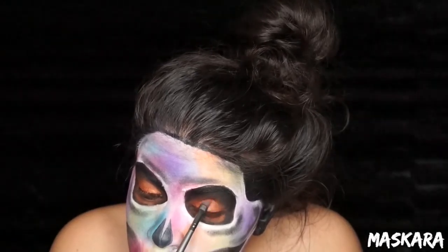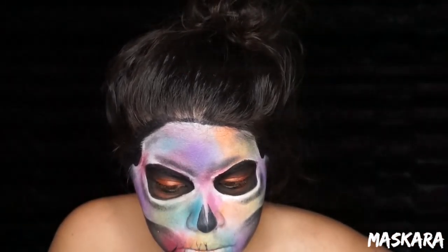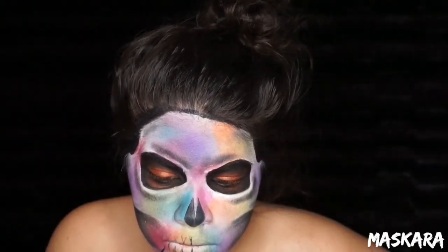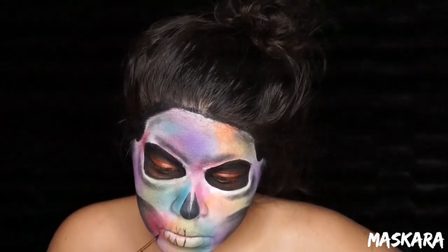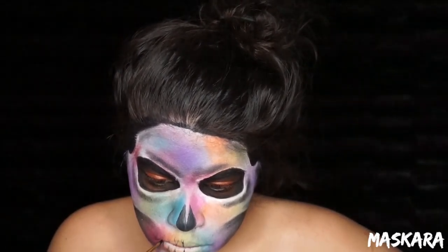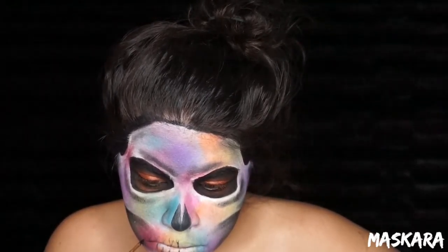With a small brush and some black face paint, we're going to start doing the teeth. The first thing I did was draw lines up and down all the way from one cheek to the other. Once I had the teeth lined up, I curved the root of each tooth so that each individual tooth kind of resembled a Hershey's Kiss. Then I took some black eyeshadow and shaded between every single one of those teeth.